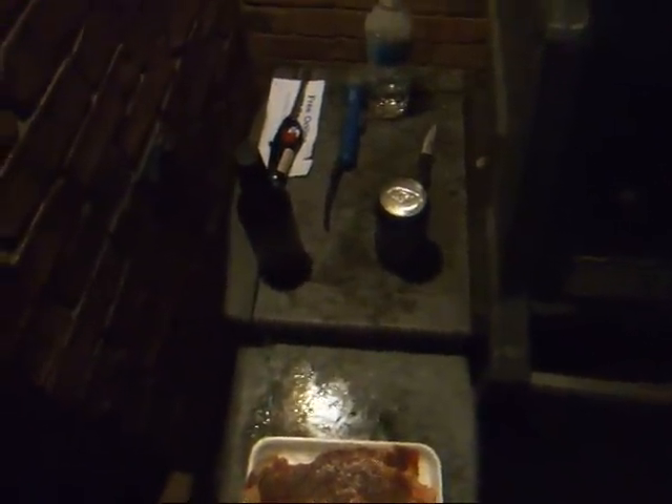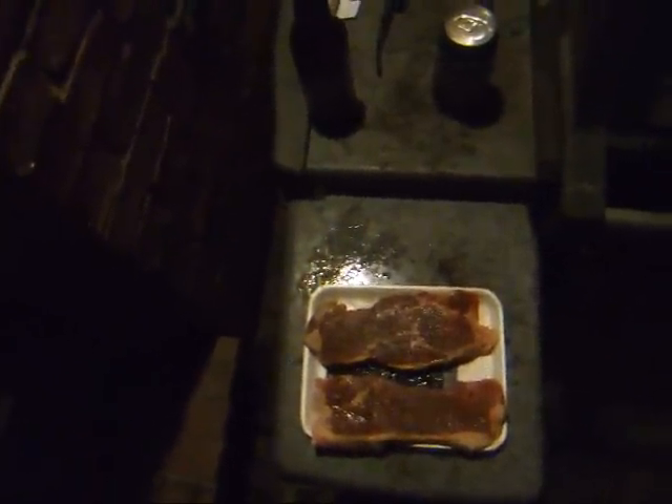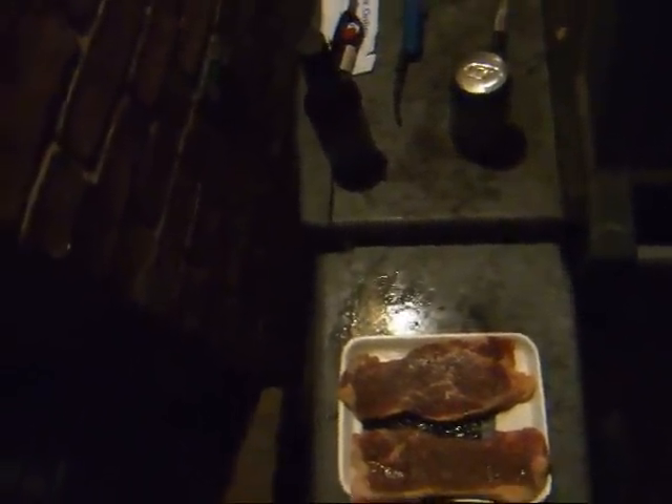I got the portobello mushrooms sautéing on the skillet. I got the sweet corn in the can in another bowl pan, and man this is going to be good. I'm using real butter — salted Land O'Lakes butter for the corn — and the portobello mushrooms are being sautéed in their own juices. So delicious.